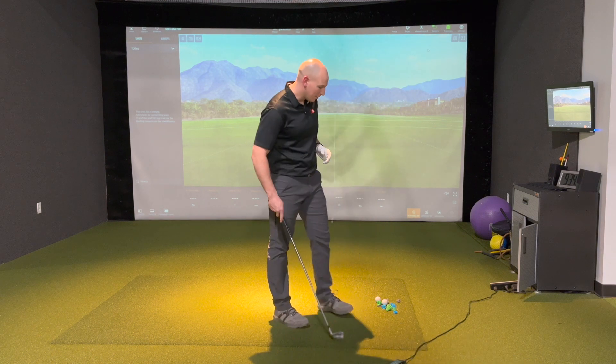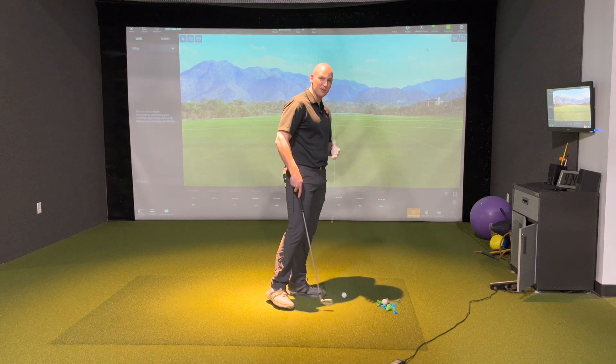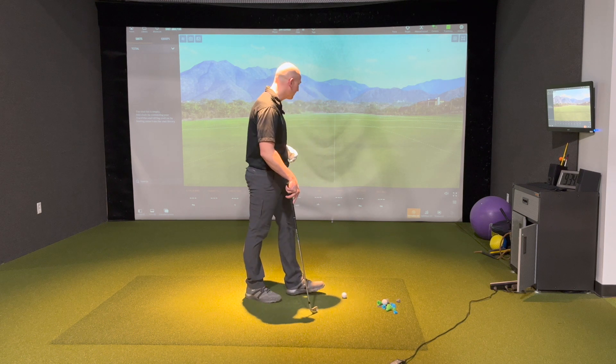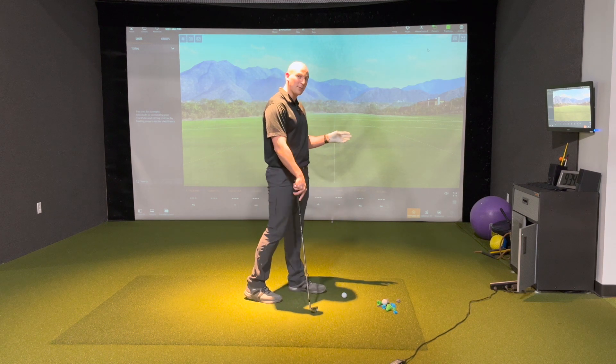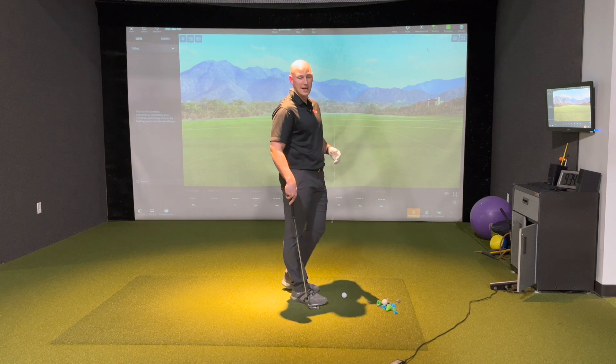The reason this comes into play with speed training is we're going to suggest different moves and different drills for you, and to find out what's the best, you want to use a little feedback. So I'm spoiled here, and I'm going to use TrackMan, which is going to tell me exactly how far I hit it, the curve, and everything like that.